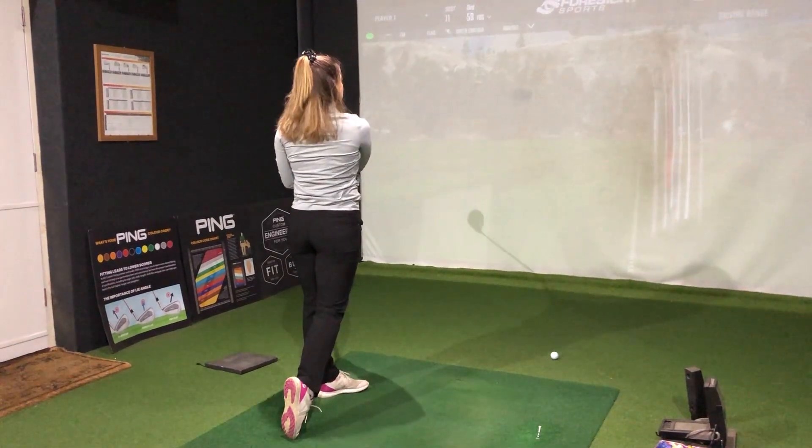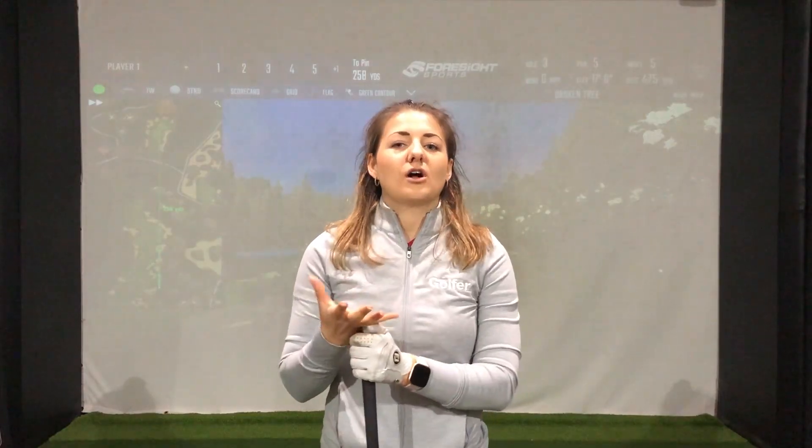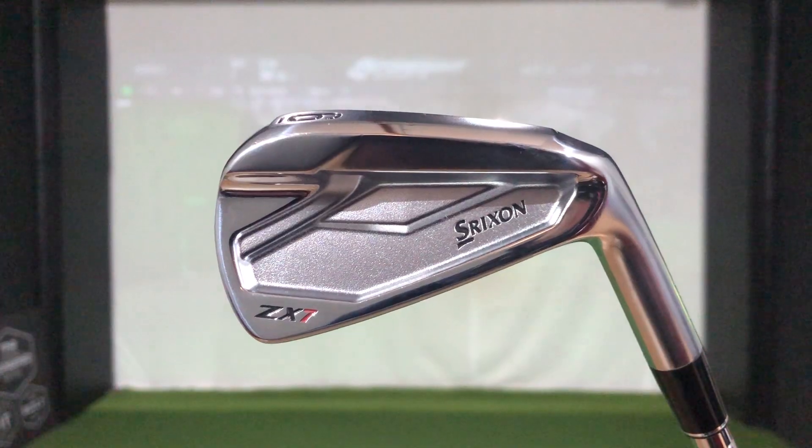After some testing on the range and a few holes at the famous Broken Tree Links, it's pretty safe to say this driver has performed really well. It's performed best in terms of distance — I was really impressed with the yardage I got out of this. In terms of dispersion, that's probably an area that could be improved, but with the right shaft setup that could be drastically improved. Overall I've really enjoyed testing this. If you have any questions, put them in the comments below or drop me a line on Twitter or Instagram. I've also reviewed the Srixon ZX5 and ZX7 irons, so make sure to check those out too. If you're new to the channel, make sure you hit that subscribe button and turn on notifications.